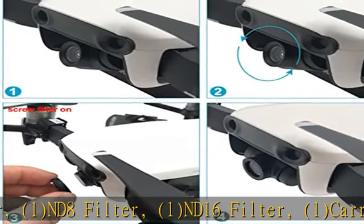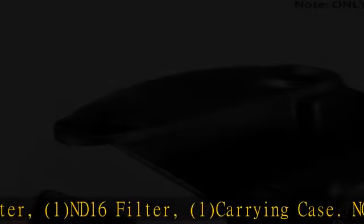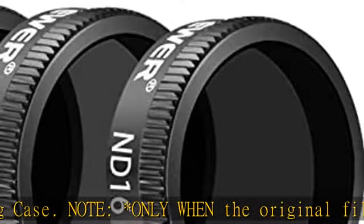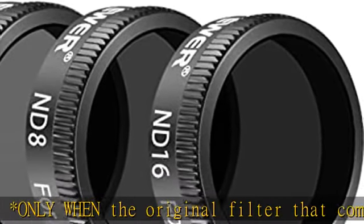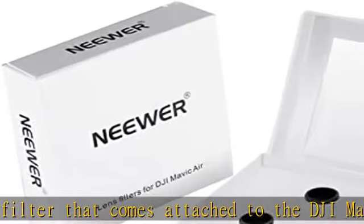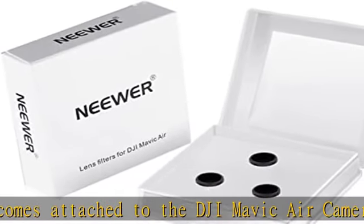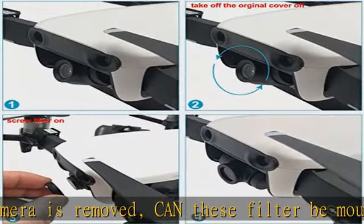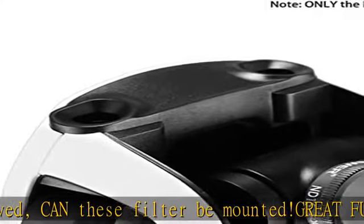Note: only when the original filter that comes attached to the DJI Mavic Air camera is removed can these filters be mounted. Great function — ND lens filters reduce the amount of light reaching the film without affecting the color. ND4 reduces the exposure by two stops, ND8 by three stops, and ND16 by four stops.